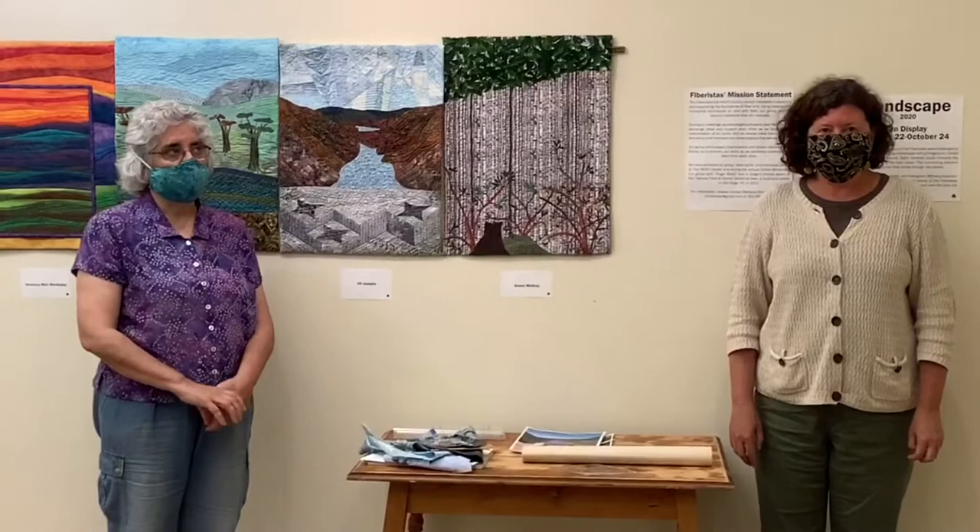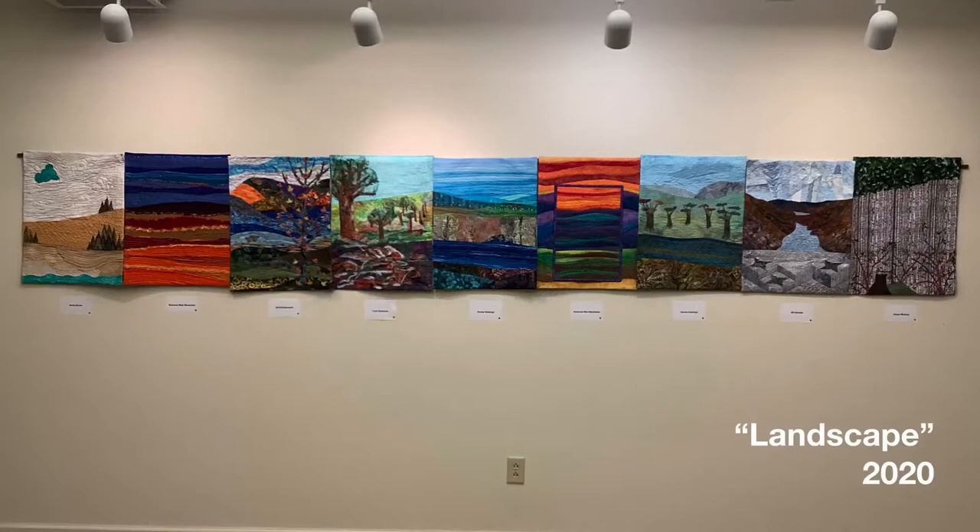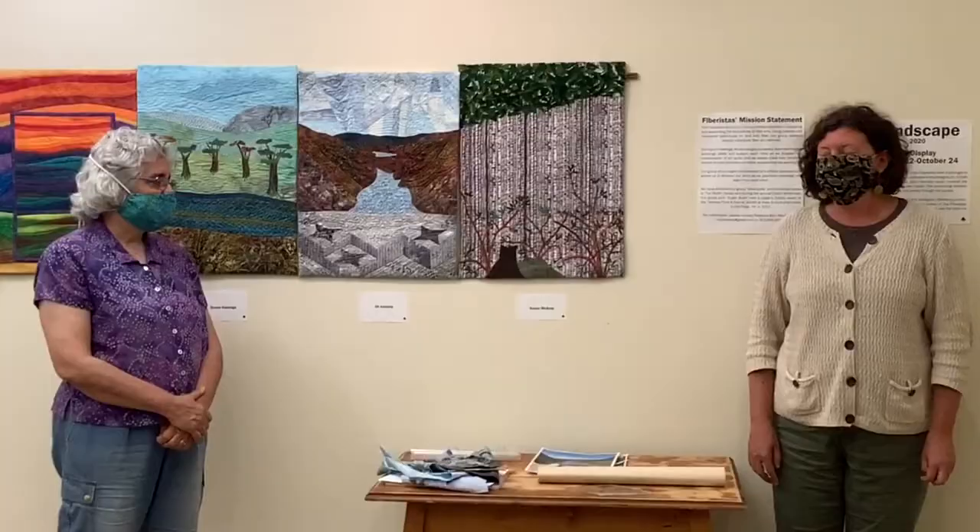Hi, I'm Jill Bright, Executive Director of Tawney, and I'm in the Tawney Center in Campton today with Jill Josephs. Jill is a quilter and member of the quilt group Fiberistas. Today we're talking about a project the Fiberistas have recently completed called Landscape, and for this project, members of the group each made slices, or in some cases more than one slice, to be part of the final project.